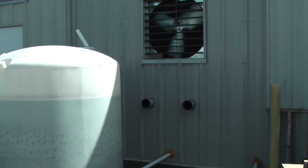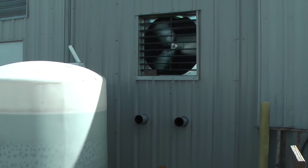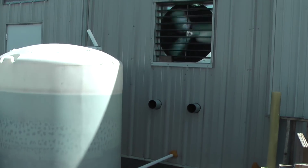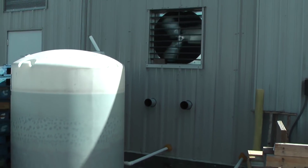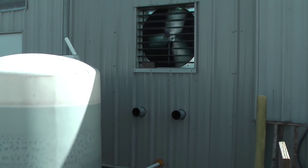Alright, here we are at Proformance Unlimited, back side of the dyno room. We've got a 302 Ford EFI going into a 68 Mustang, ready to add 315 horsepower — let's see how it feels.